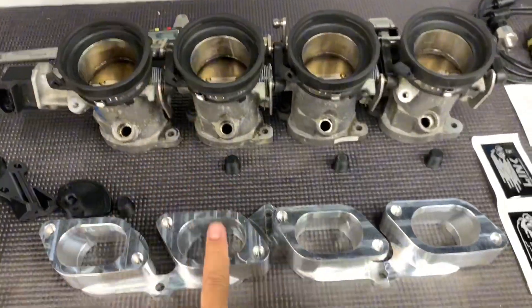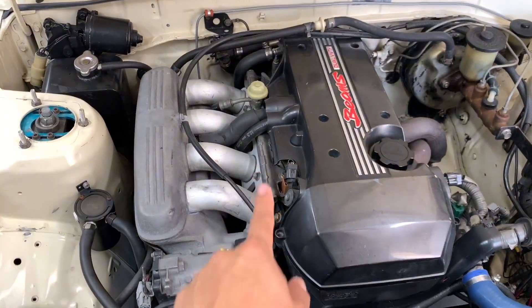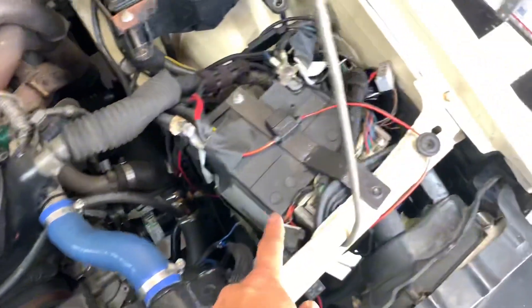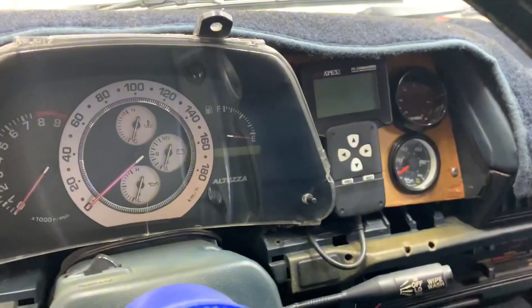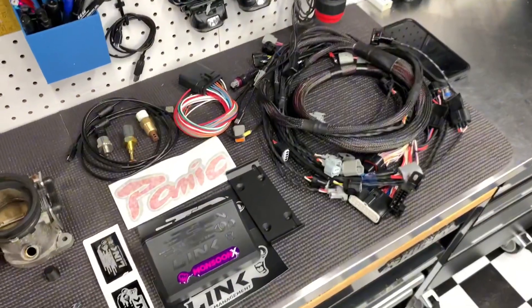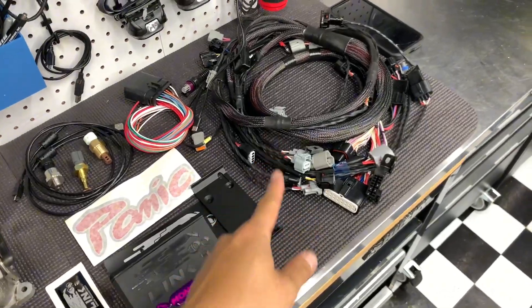The throttles will bolt up to the plate, which will bolt up to the engine. But the stock engine management can't run these ITBs — Power FC won't cut it. So I had to go with a full standalone Link ECU and a Panic Harness.